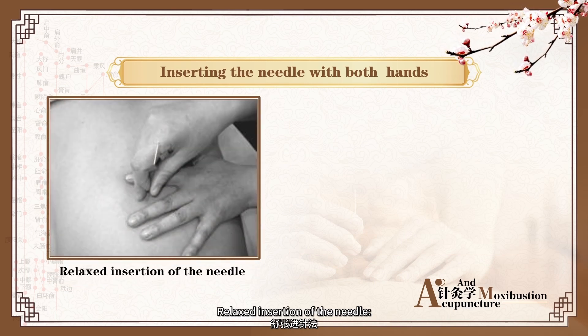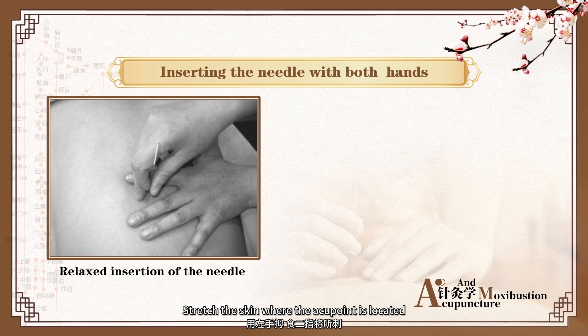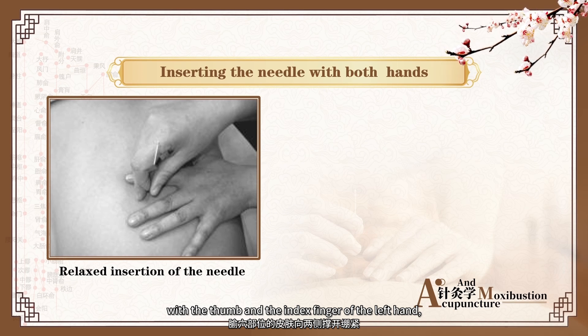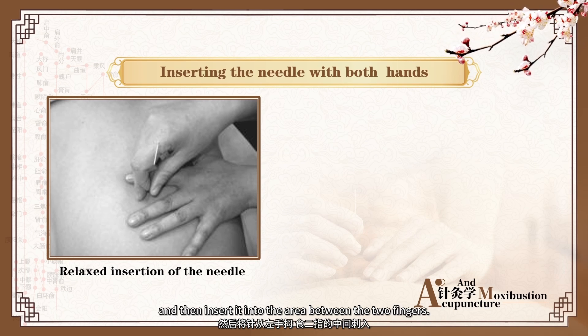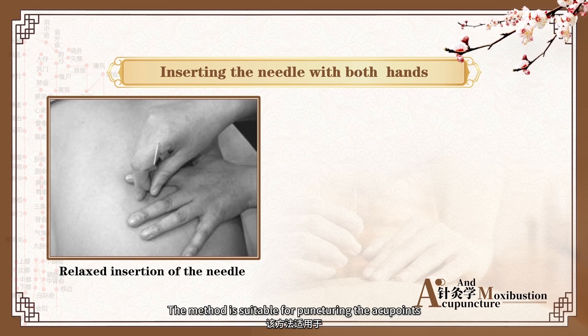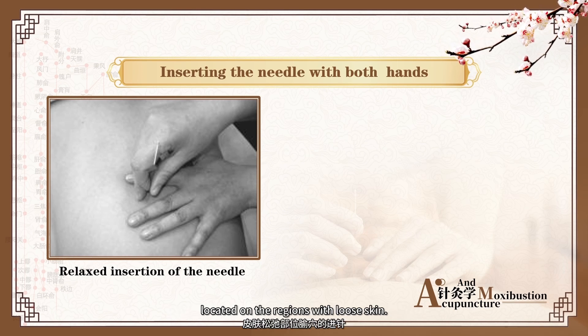Relaxed Insertion of the Needle: stretch the skin where the acupoint is located with the thumb and index finger of the left hand. Hold the needle with the right hand and then insert it into the area between the two fingers. This method is suitable for needling the acupoint located on the regions with loose skin.